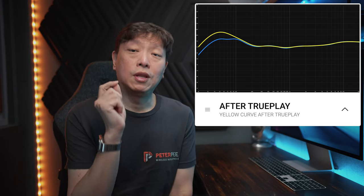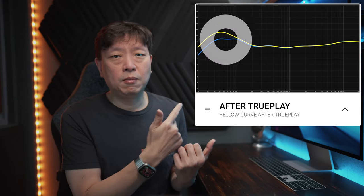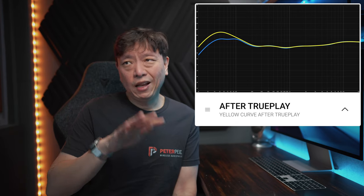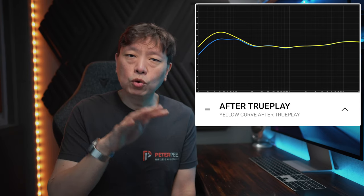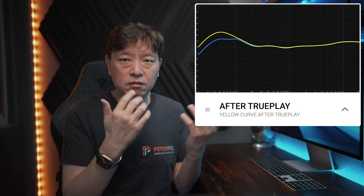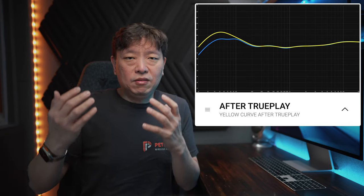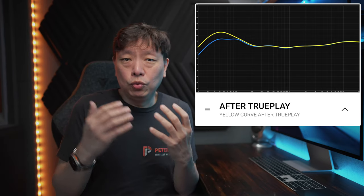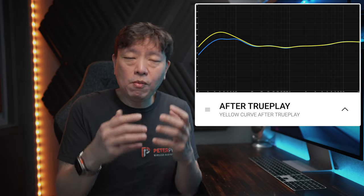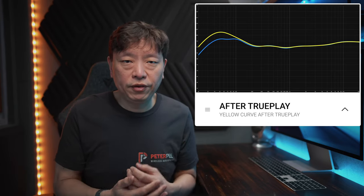While you should definitely do TruePlay to tune the system to the room, I do not agree with this amount of bump that the Sub Gen 3 is putting out after TruePlay. Technically, after TruePlay, Sonos would have normalized the sound to make it look something like a target curve — but we all have different rooms. That's what TruePlay is supposed to do: normalize it so how it sounds in my room and your room are going to sound similar. So this is where I started to tweak a couple of other things.